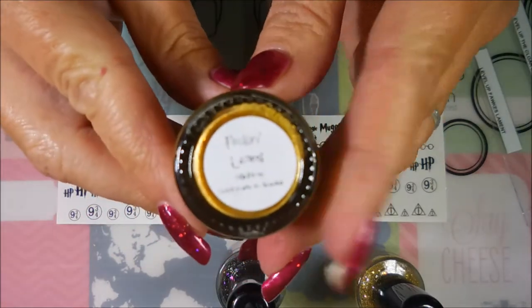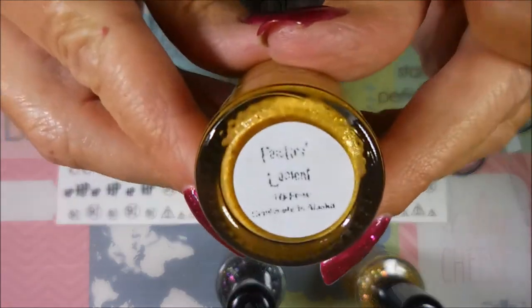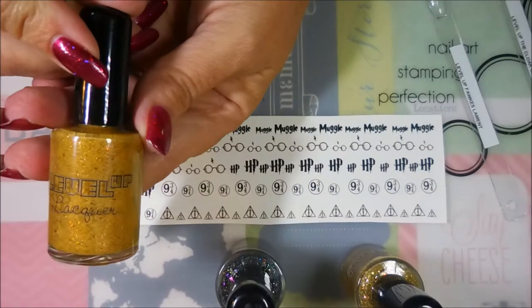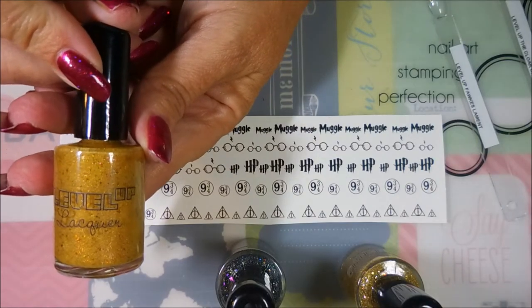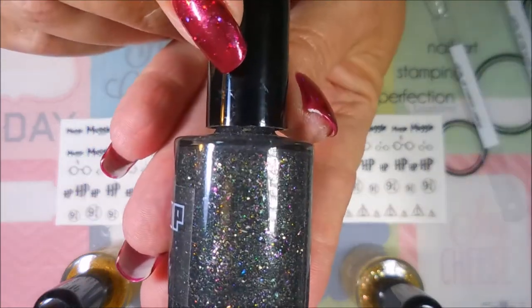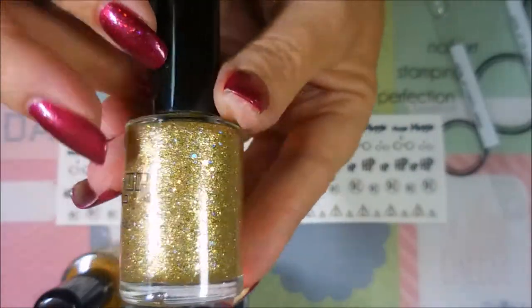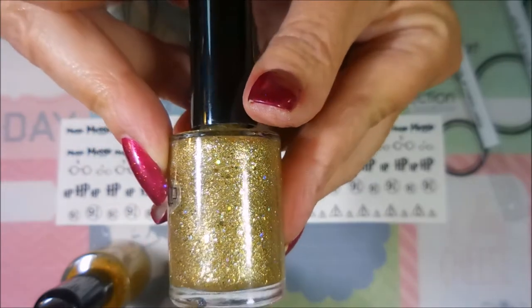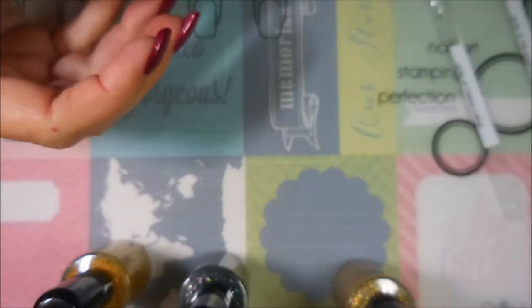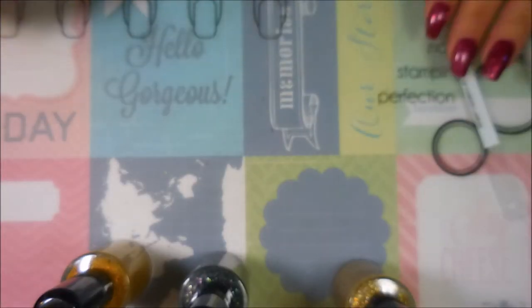The box came with three polishes and water decals, which are very cool, and a necklace — though the necklace didn't make it home, it's a lightning bolt hanging from my rearview mirror. The bottle bottoms are kind of hard to read, so I'm going to read the names off my swatch sticks because I've already got them labeled. The three polishes are: Fox Lament, The Cloak of Invisibility, and I Open at the Close — pretty, pretty, pretty.